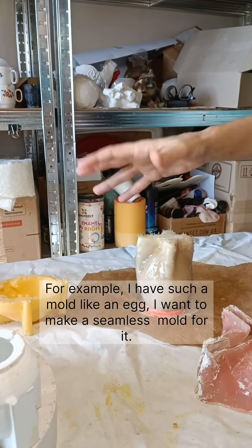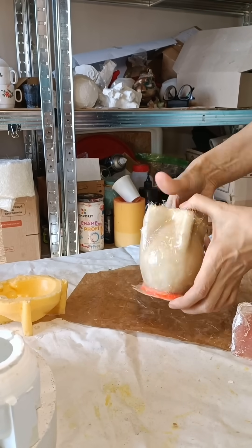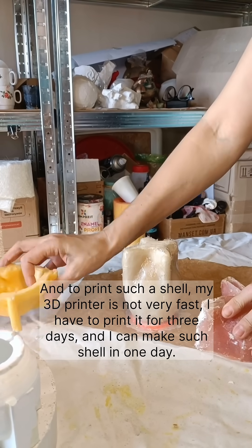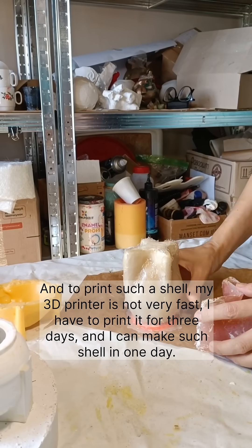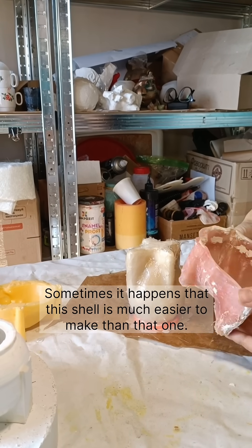For example, I have a mold like an egg and I want to make a seamless mold for it. To print such a shell, my 3D printer is not very fast — I'd have to print it for three days, but I can make such a shell in one day manually. Sometimes this shell is much easier to make by hand than to print.